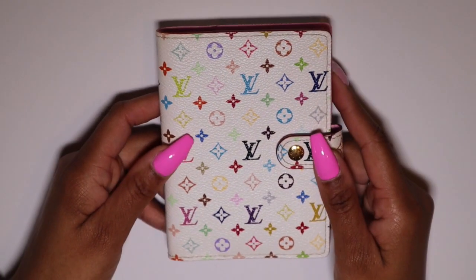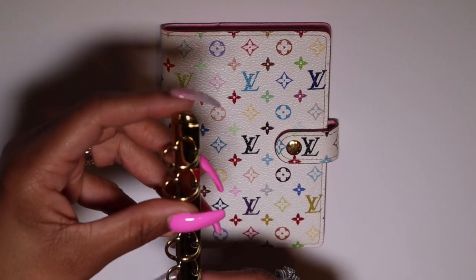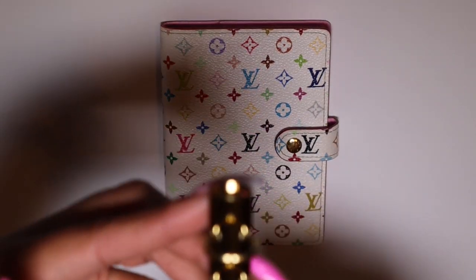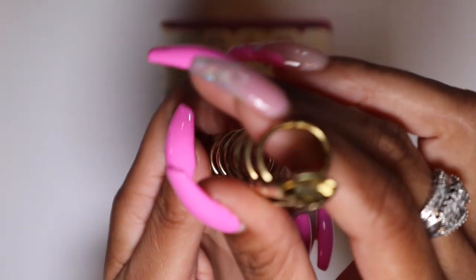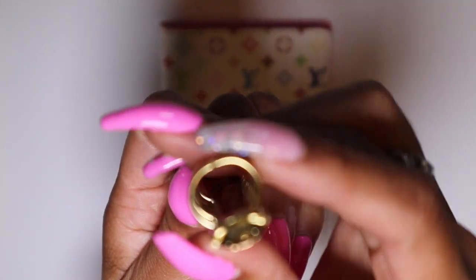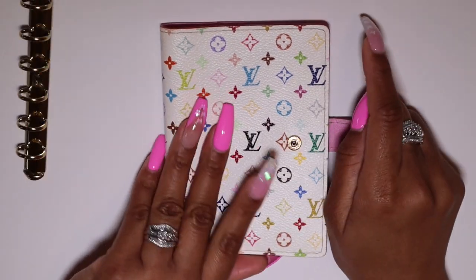So what we're going to do today is switch out the rings in here. I did purchase some 16 millimeter cross rings from the Jilio website in gold. These rings are 16 millimeters so they are a lot bigger in diameter — they can hold a lot more papers and a lot more inserts.